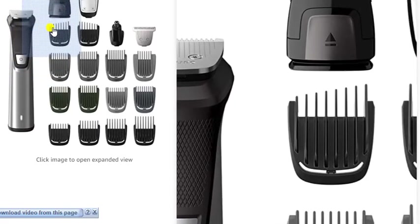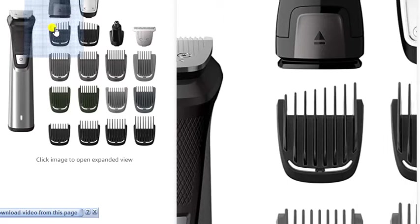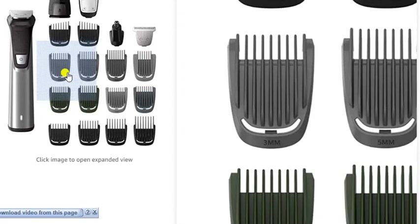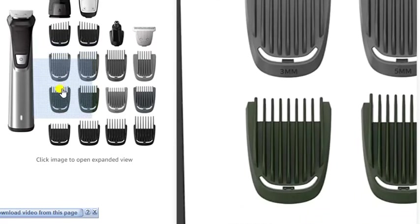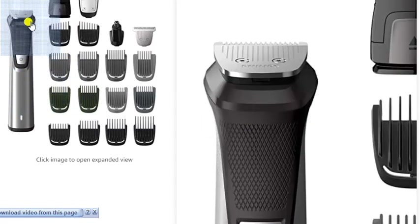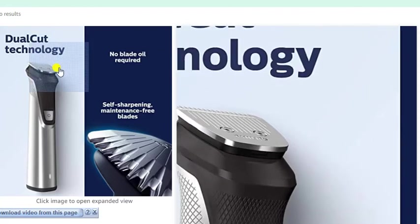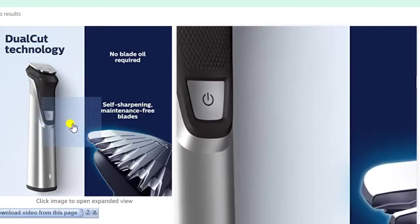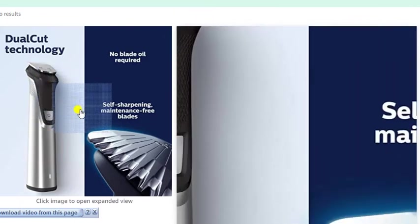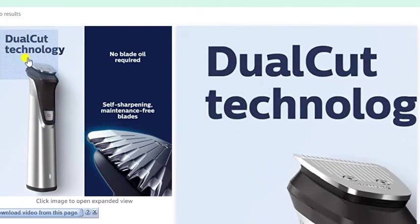This product's unique cutting guard is reinforced with ultra-strong fiberglass material to prevent bending, ensuring even trims every time. Down-cut technology means no blade replacement required — self-sharpening, maintenance-free blades for cutting hair.